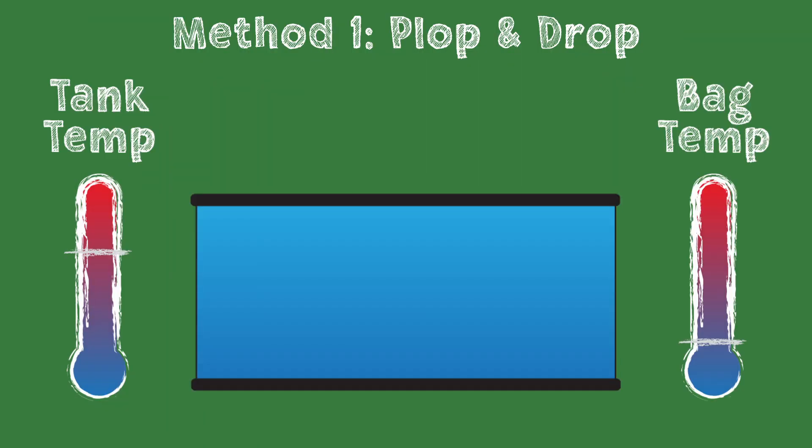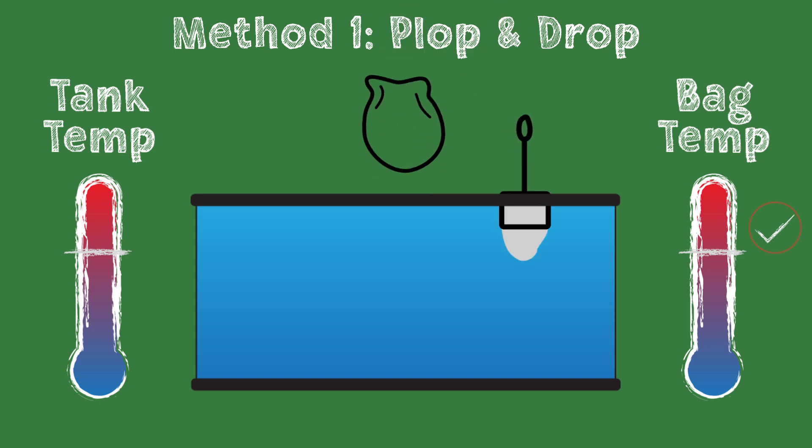The first method is the plop and drop method. You just float the bag from the store in your tank until the bag water and the tank water are at about the same temperature, then net your animal out and let it explore its new home.